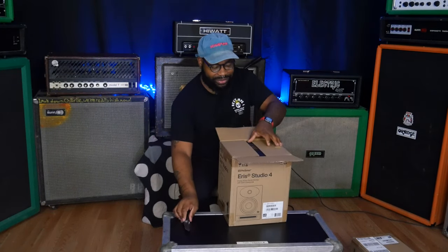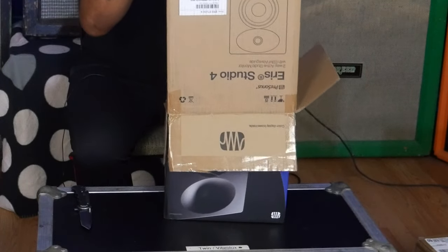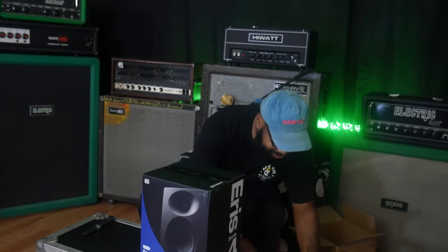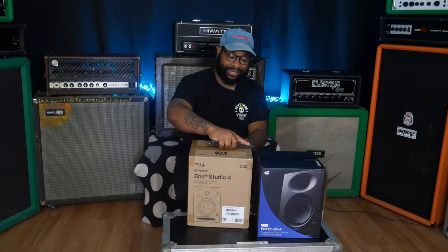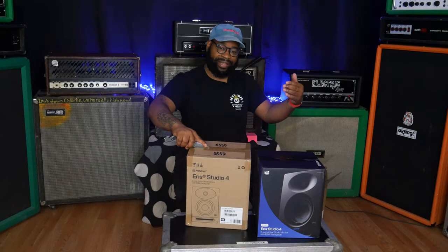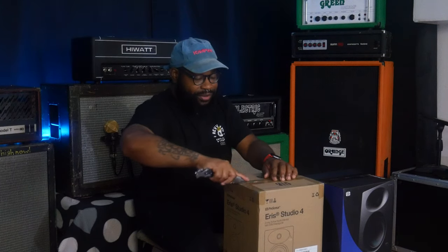It looks like it's a box within a box. Do they always come in pairs? Yes — bigger studio monitors you have to buy separately as individuals. The ones that connect together, like with a bare cable, usually come in pairs, but regular studio monitors are individual.